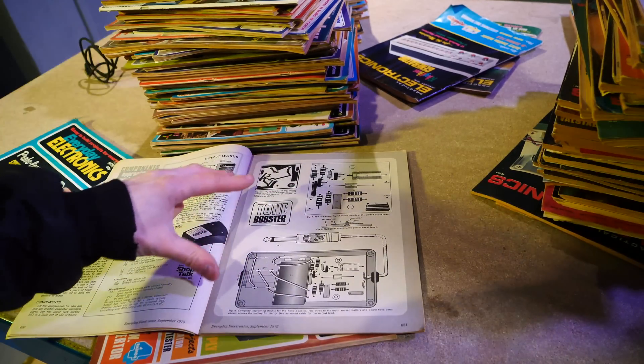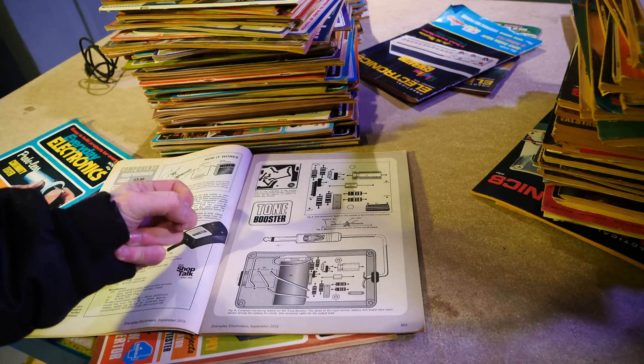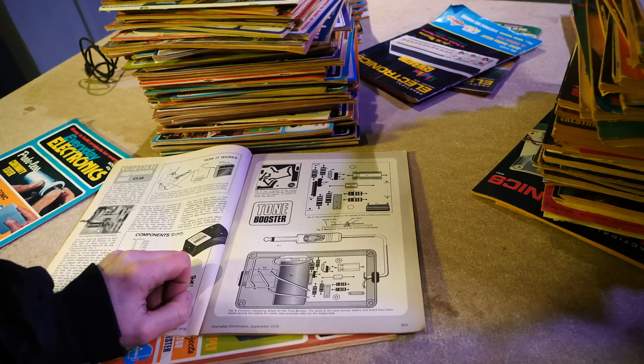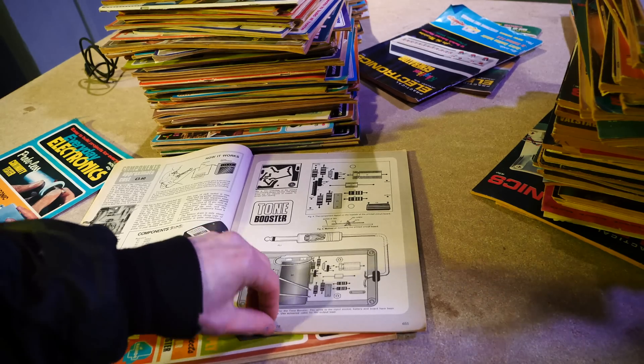These kind of magazines are just incredible. The amount of illustrations and stuff — I dare to say it was better back then, but it really was. You don't get that kind of stuff in magazines nowadays. It's absolutely beautiful.